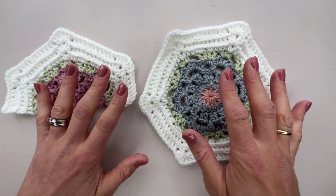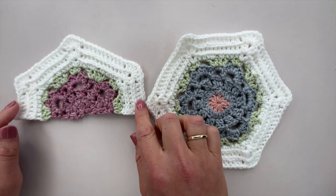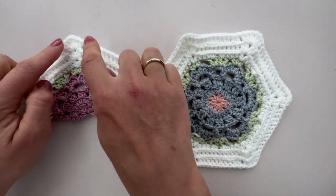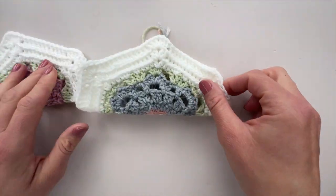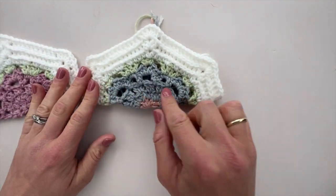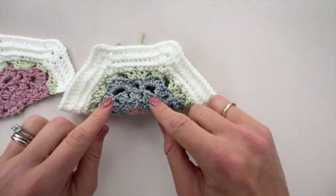We need to make a couple of different versions of half hexagons. We need to make some that are shaped like this, that have short edges and then come to a point — they've got three points, and that's basically just a hexagon folded in half. But we also need to make some that fold from point to point.